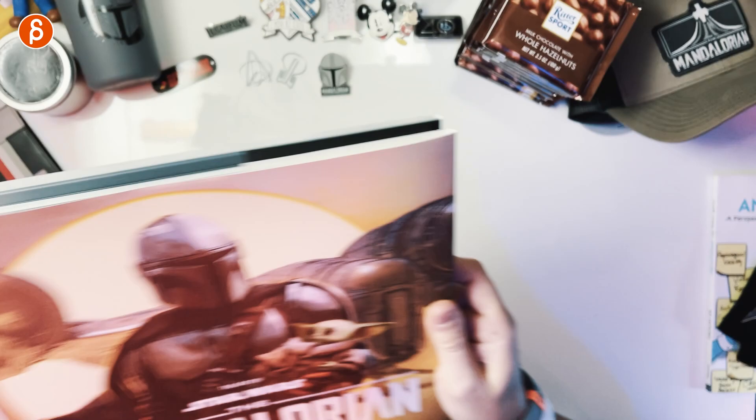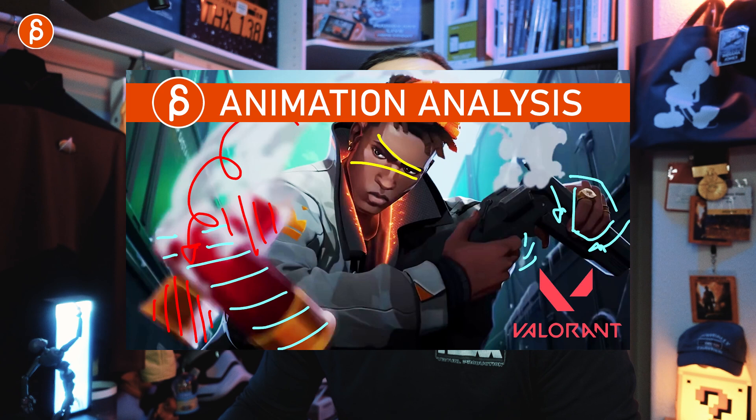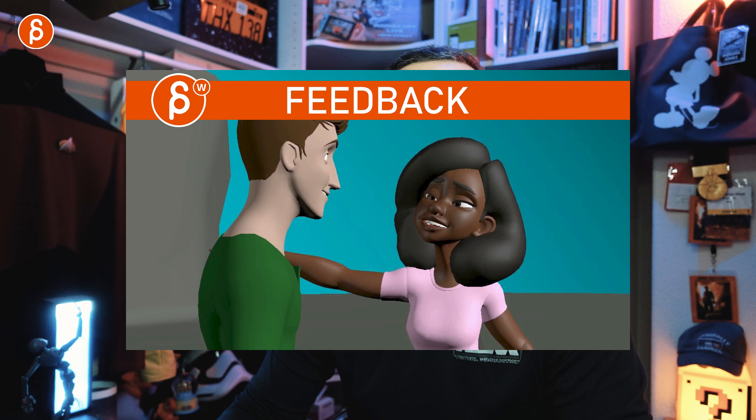I'm already turning this around. Very cool. Before I page through the book, I'm NSJD and I do product reviews like these. I do animation analysis clips, acting analysis clips, lectures, animation news, and feedback clips from my workshops. All kinds of stuff. Just go through the channel.